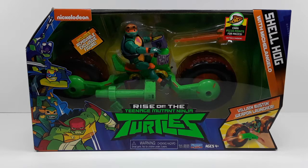Look at that beautiful art. This is the front side of the box. I really love that window right there — it showcases the vehicle and Michelangelo.